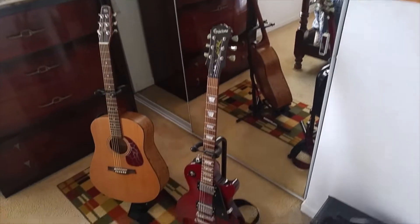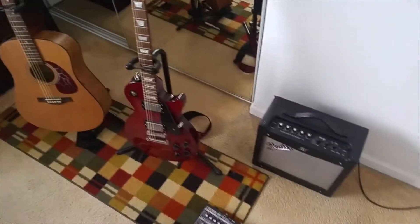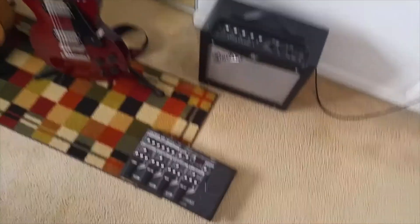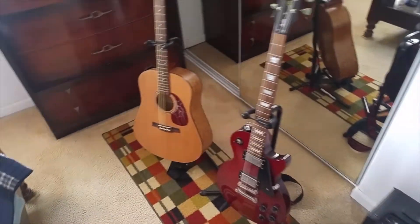So here's all my stuff. I've never had much of a budget so I've kind of had to work with what I had. I guess I'll start with the guitars over here.